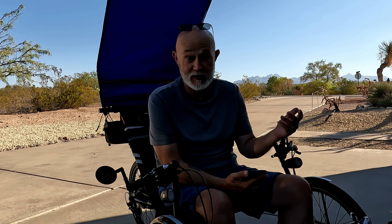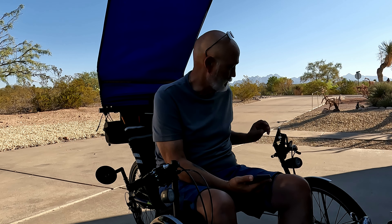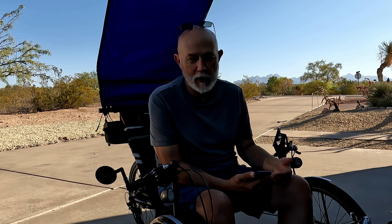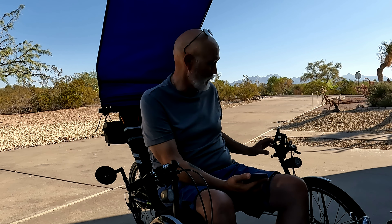It just showed zero on speed and I was doing at least 15 miles an hour. I couldn't turn the computer off. So I cut my ride short, turned around and came home. It stayed in level one assist but it wasn't giving me any telemetry data on what I was doing. I was a little worried that I had a computer failure. None of the buttons were working — it was just locked up, but locked on.